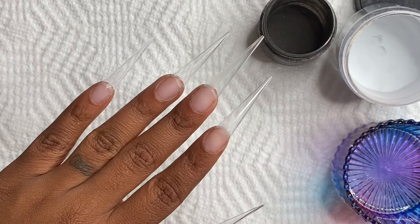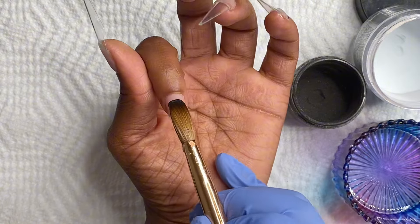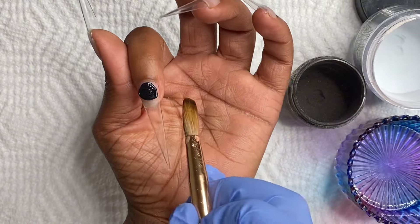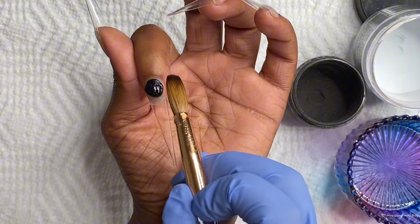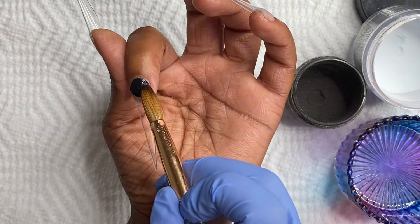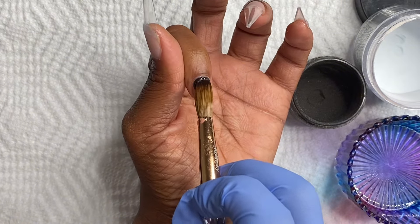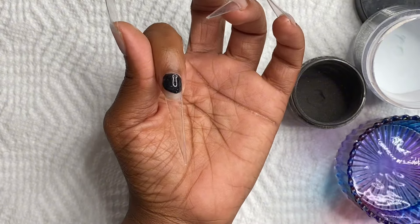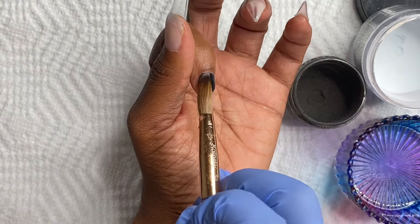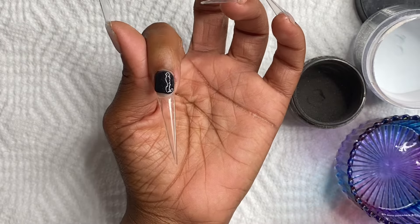We're going into the color blocking. Basically, all color blocking is — instead of bringing the acrylic all the way down towards the tip of the nail, you're basically only keeping it in one section or one part of the nail. When you're working with black acrylic, you want to make sure that you are working with small beads and that your acrylic is not runny. Glam and Glitz, to me personally, is on the runnier side, but since I have my liquid-to-powder ratio down pat, using runnier acrylic is much easier than using self-leveling acrylic.